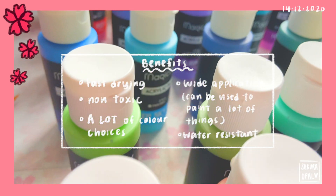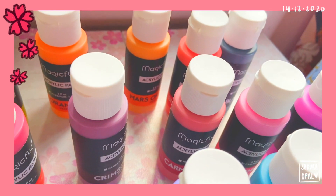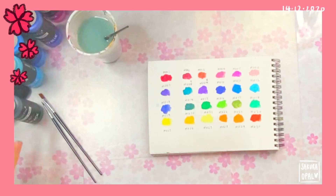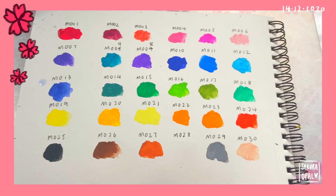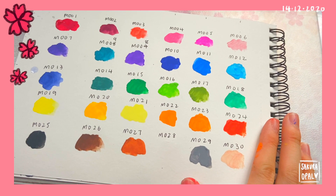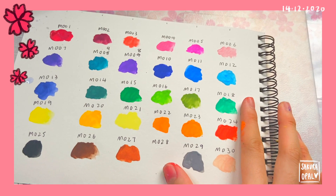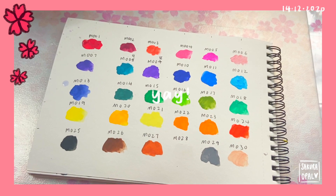Here is how the paints look up close. There is actually a really large range of colors. Here I'm just doing some testing of how the texture is and how it mixes with water. Here are all 30 colors tested on my mixed media paper — I overall really like the texture and how it turned out. We're going to move on to painting my actual thing now.